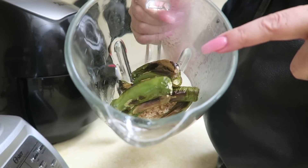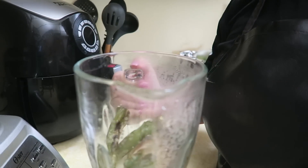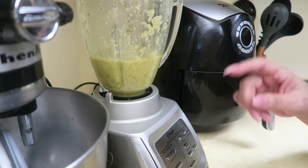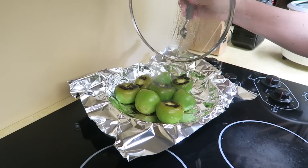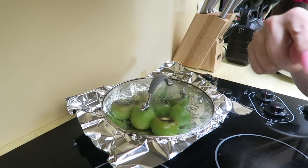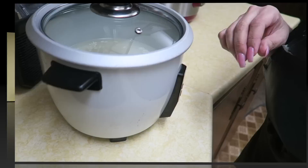My chilies are done, so I went ahead and added them to the blender. I have garlic and onion in there with a little bit of water. I'm going to add salt and get this blended up. I'm still waiting on the tomatoes that are roasting to finish so I can add those into the blender with some cilantro and the salsa will be done.